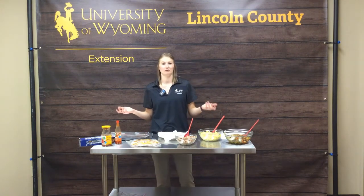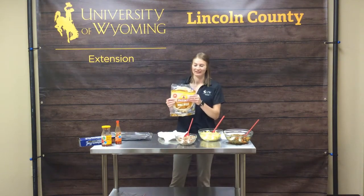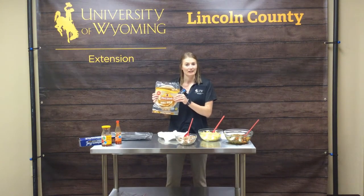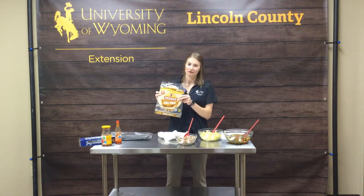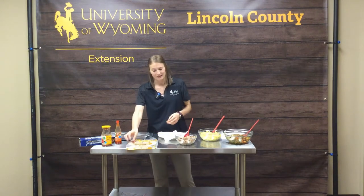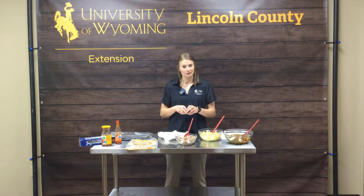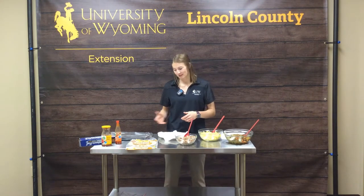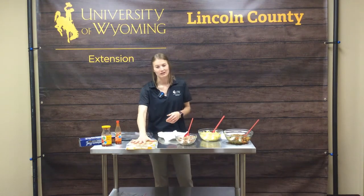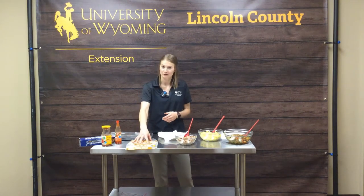First off, we want to pick a good tortilla. I chose some whole wheat tortillas today, and if you're looking for a healthier option this is the way to go, because they have a lot of whole grains, extra fiber, healthy fats, antioxidants, and phytonutrients. Corn tortillas are probably not your best option for burritos because once you start folding them they're going to rip and tear. So we want a tortilla that's a little more flexible — a flour tortilla, and I chose the whole wheat flour tortilla, which is a great option.